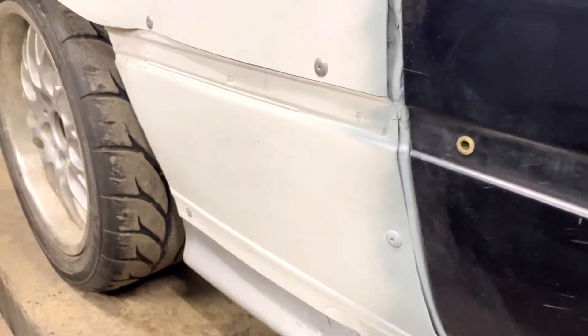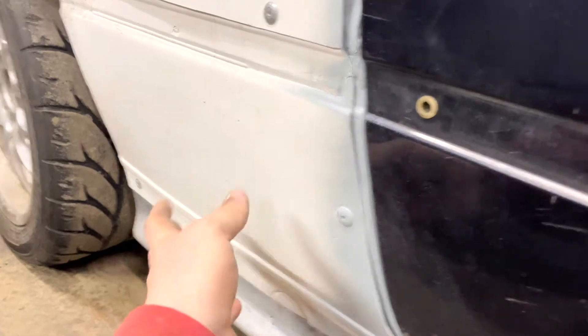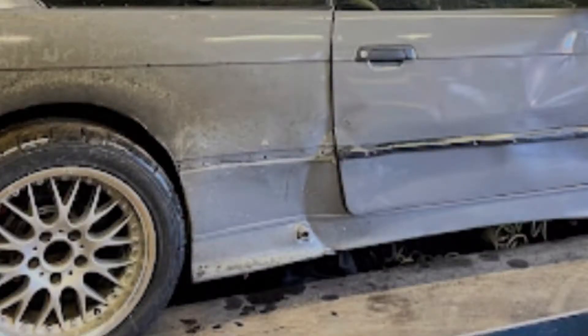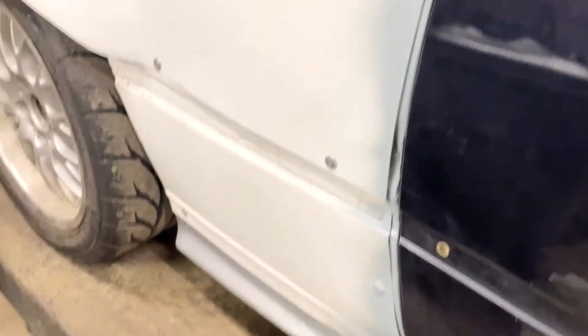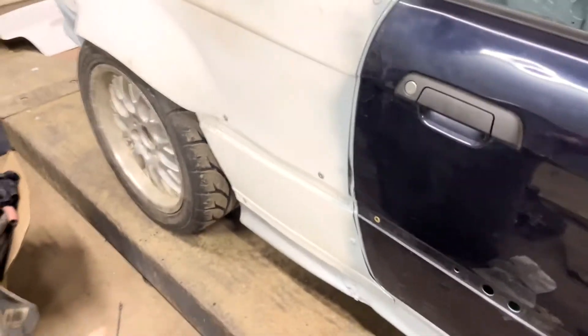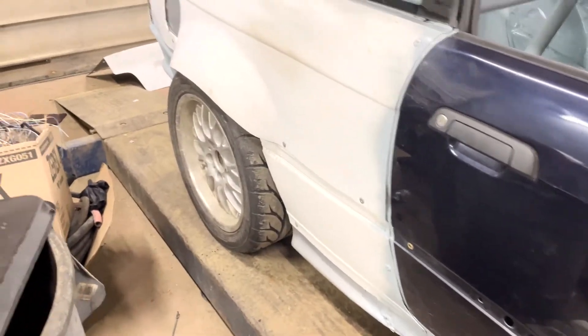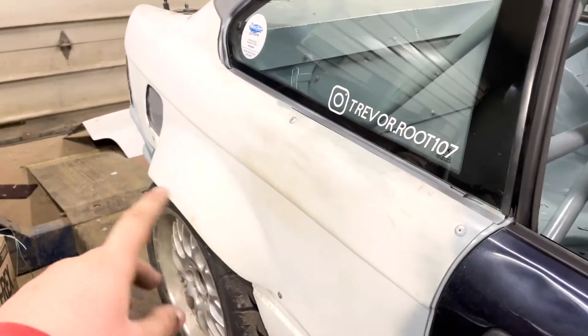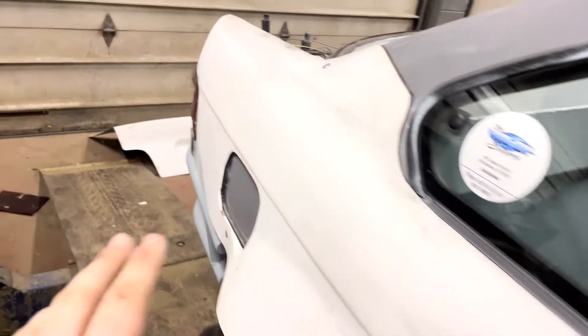Now we go to the rear. I got these rear lower quarter panels — this is where that huge dent was. You can probably see in a video or I can put a picture here of what it looked like. That panel covers all that and makes it look nice. I got these quarter panels all riveted on, ready to go and done.